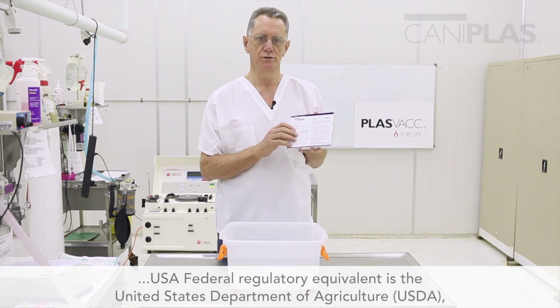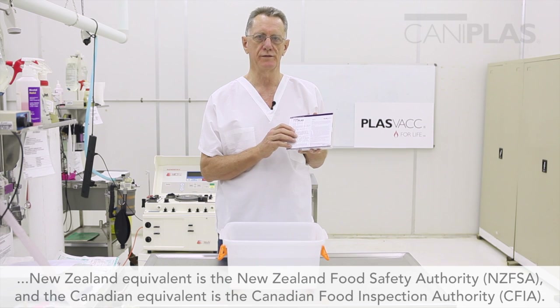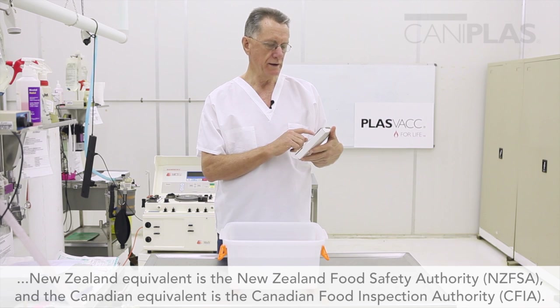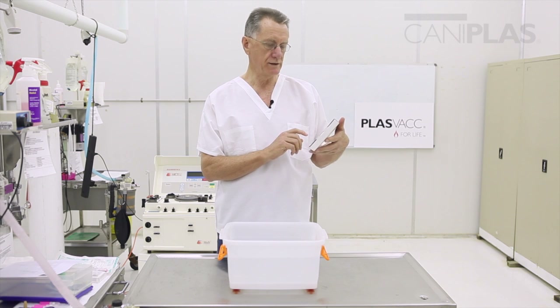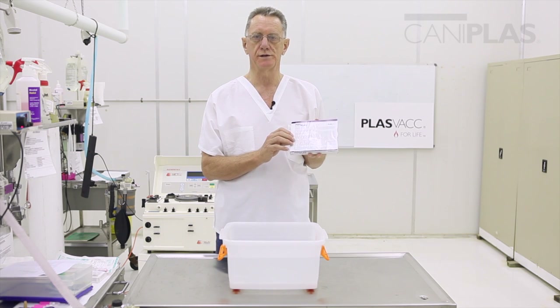The first thing you need to do is to read this label if you've never used caniplas before. On it appears the indications for the use of the product, the active constituent, and some important instructions on dosing, administration, and storage.